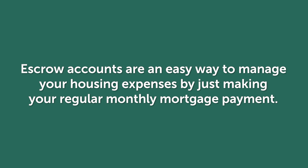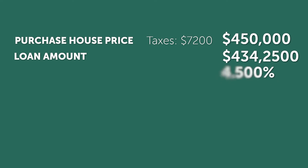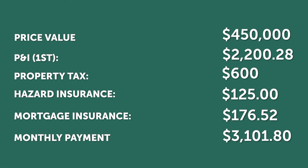For example, you are purchasing a home for $450,000. The yearly taxes are $7,200, so we collect one-twelfth of that yearly premium with your payment. The yearly insurance premium is $1,500, so we collect one-twelfth with your payment.